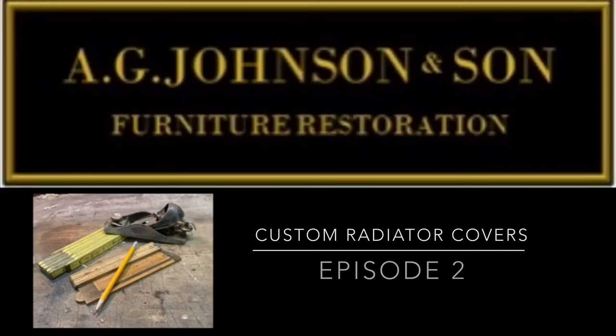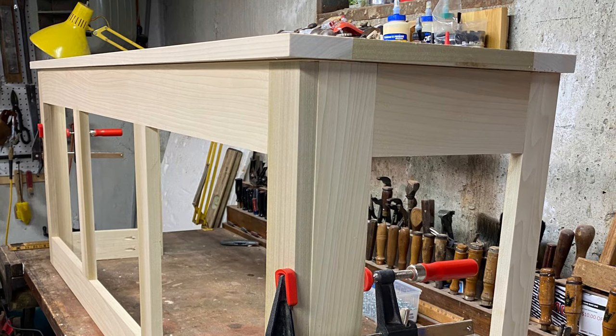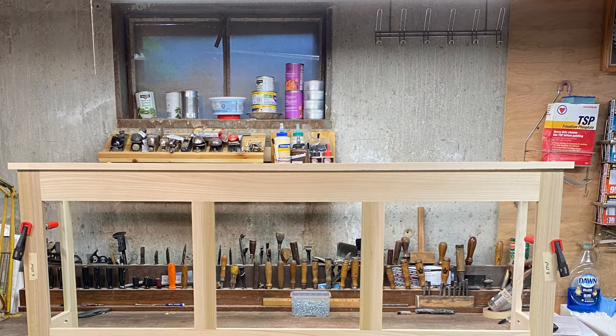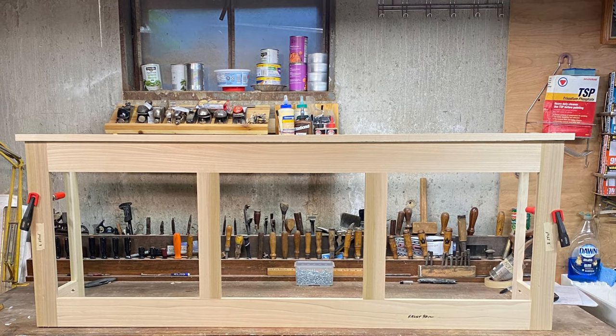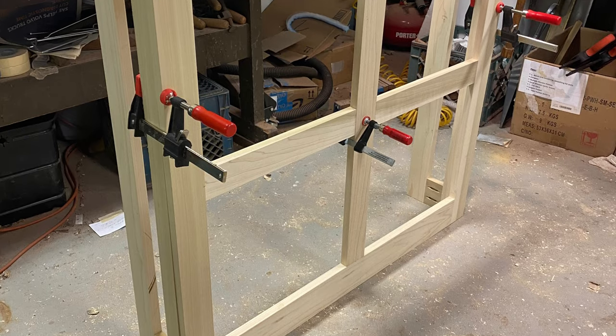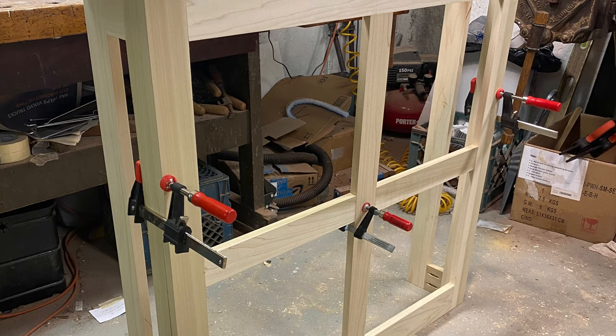Welcome back to the shop. This is episode two of a two-part series on crafting custom radiator covers. If you missed the first episode, click the link at the top right-hand corner. In episode one we went through the steps of milling the lumber and crafting our three radiator covers. In this episode we're going to go through the steps of installing the decorative metal screening, the foil back insulation, and show you the final photos of it installed in the customer's home.